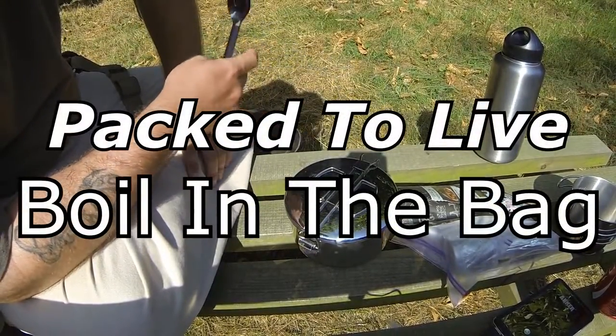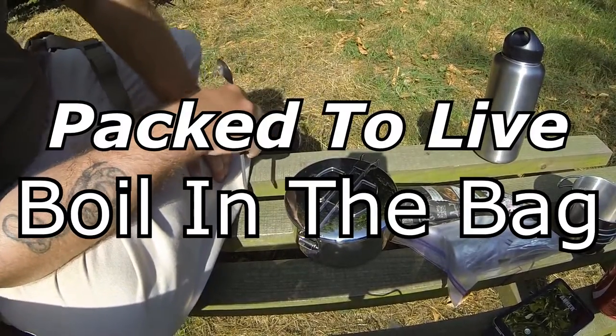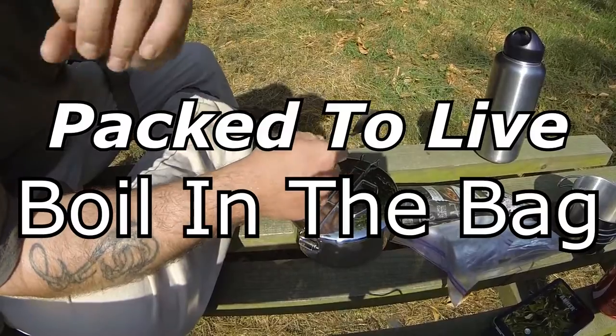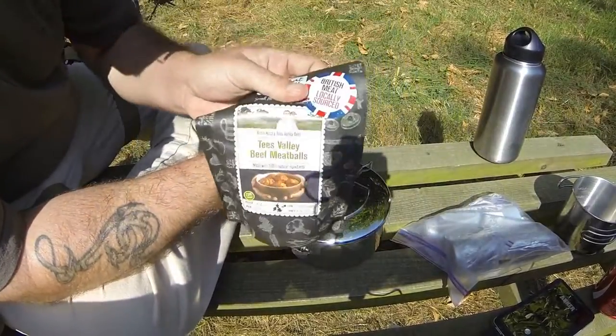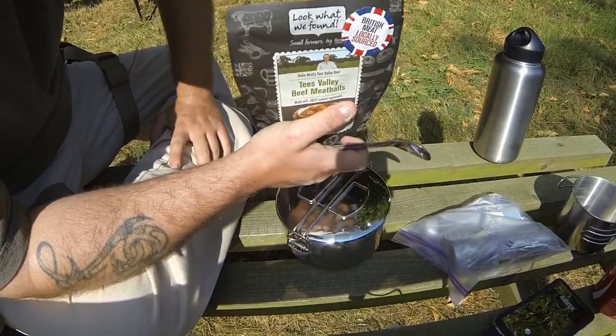I'm recording several videos at once today because the weather's good and I've got time. What I'm going to do now is show you Boil in the Bag, and the reason I'm doing this is because a lot of people aren't sold on the idea.